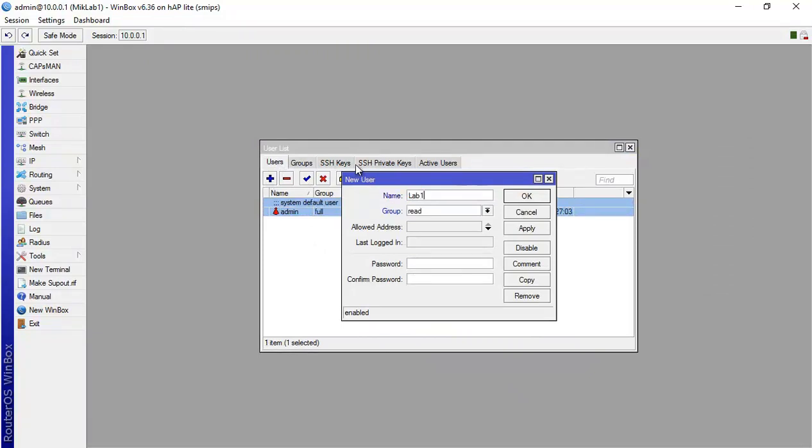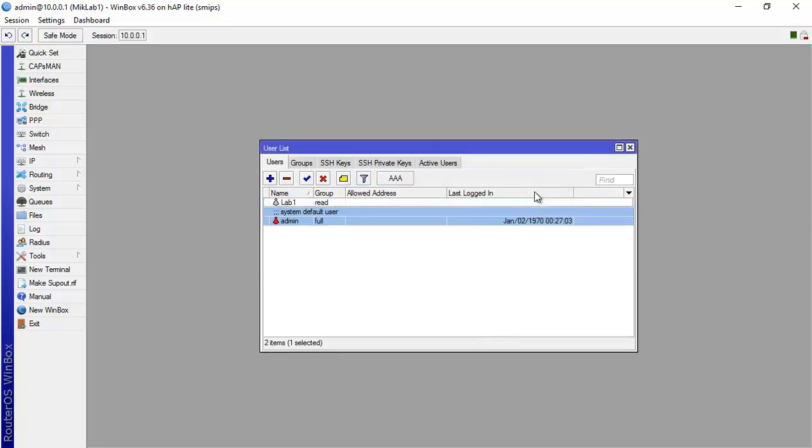I'll put lab1 in the 'read' group and set a password of '123456'. It's in the read group, not full or write, so it can only read. I'll click OK.